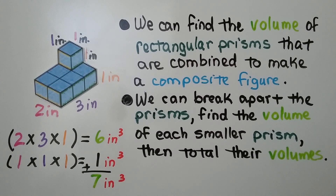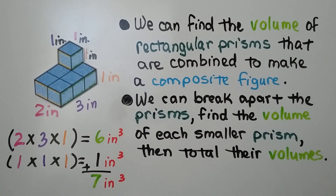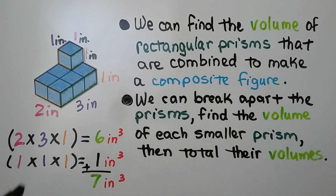We can find the volume of rectangular prisms that are combined to make a composite figure. Here we have two prisms — a rectangular one on the bottom and a one-unit square one on top. We can break apart the prisms, find the volume of each smaller prism, then total their volumes. This small one is one cubic unit — if it's in inches, it's one cubic inch: one inch by one inch by one inch for length, width, and height.